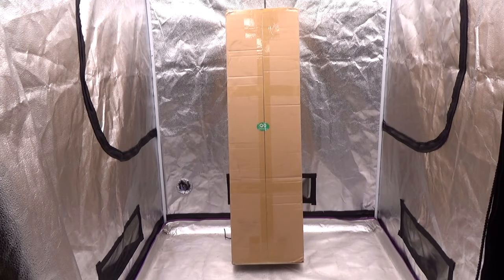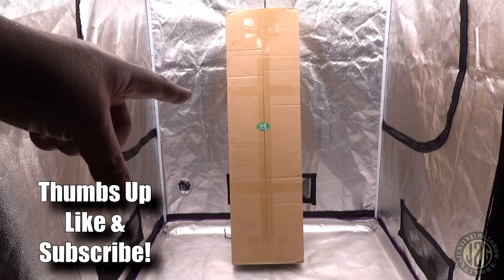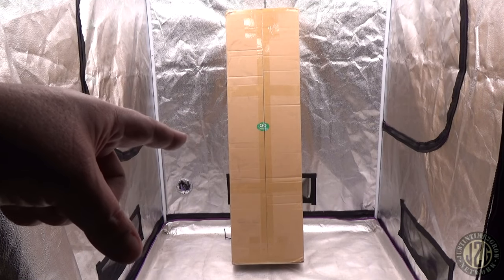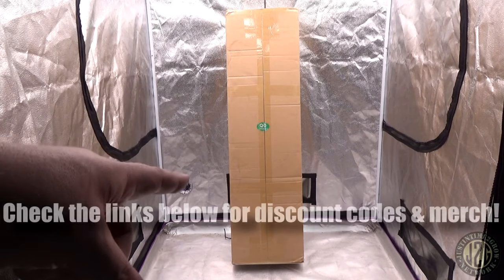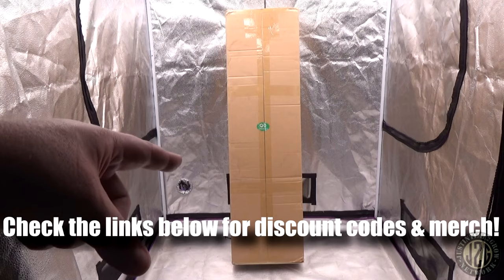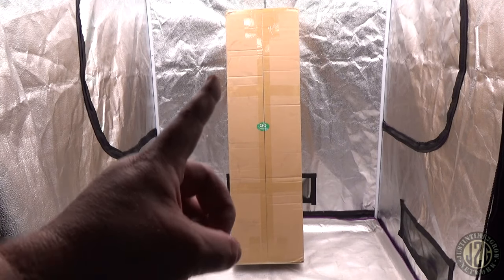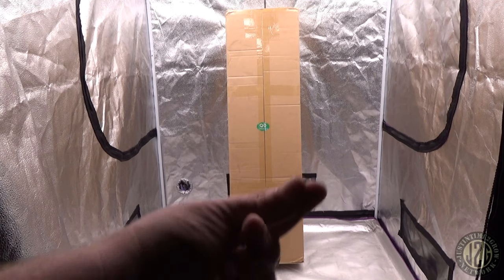Hey guys, Justin here in the 4x4 test tent with another unboxing video. Inside this box is quite possibly the most powerful grow light I've reviewed to date. This is the 10-bar light from Mars Hydro — the FCE 1000 watt, supposed to be 1000 watts — so we're gonna check this out. Let's get into it.